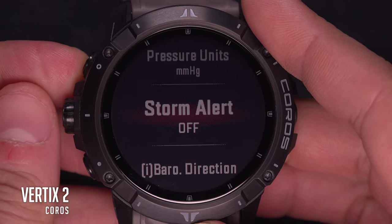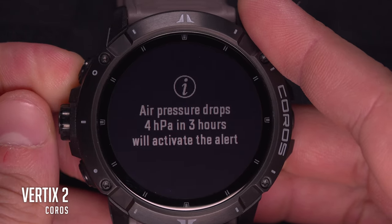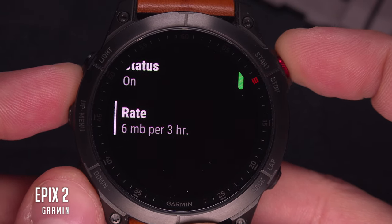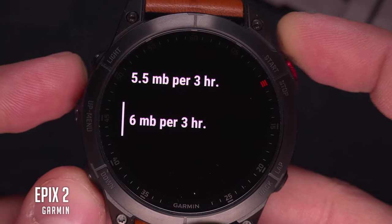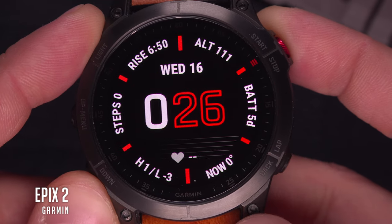Most watches equipped with a barometer also have a storm alert — it's directly connected. When you have a quick drop in pressure, that means there's a storm incoming. It's an option you can enable and disable as you wish. The best watches let you adjust its sensitivity; if it's too high, you'll often have false alarms and end up ignoring alerts — even for that time when a big storm was actually coming. True story. I personally set it to minimum so it only rings when something big is coming, which is to say almost never.